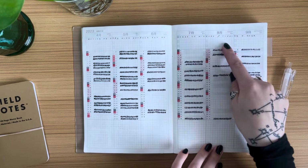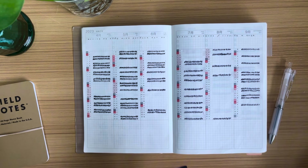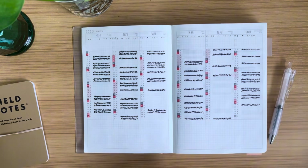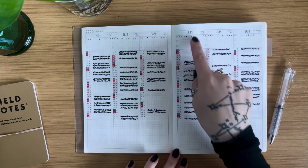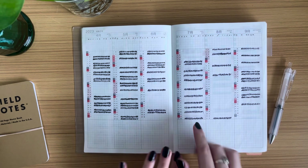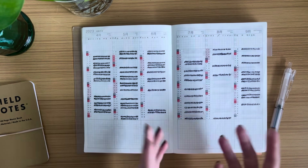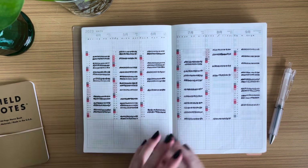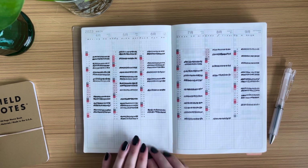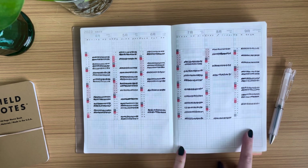For August, you could put a reminder like 'hand surgery at the end of the month — prep for that.' For the bottom spaces, which offer a bit more room — note that the Weeks doesn't even have a bottom — I would use these as a monthly recap. At the end of the month, write what worked, what didn't, or important observations. For August, I could note 'didn't go for a period of time, had hand surgery, was resting.'